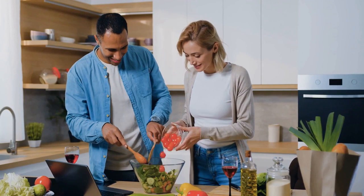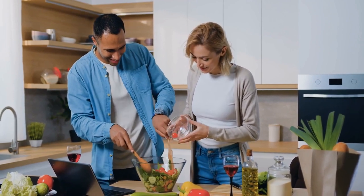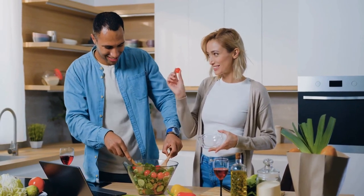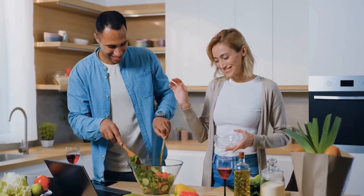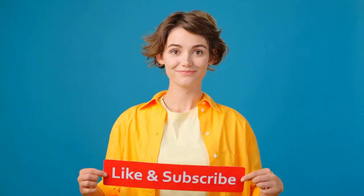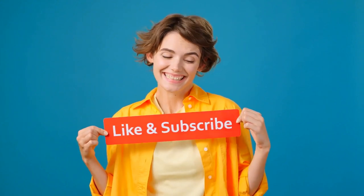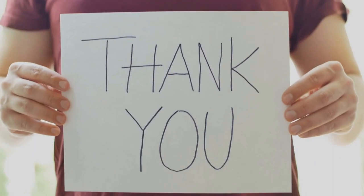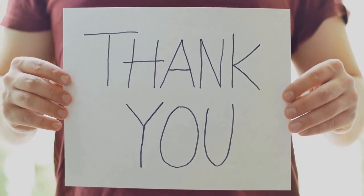And there you have it, folks! You've just learned how to make cannabis-infused olive oil. Whether you're cooking up a storm in the kitchen or looking to explore the therapeutic benefits of cannabis, this versatile ingredient is sure to elevate your culinary creations. If you enjoyed this video, don't forget to like, share, and subscribe for more content. Thanks again for watching, and until next time, stay tuned.